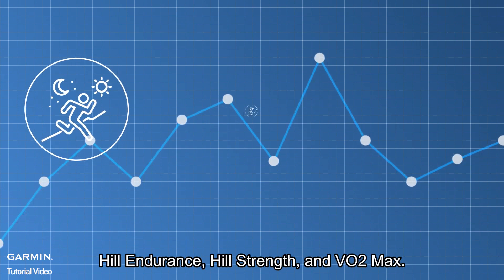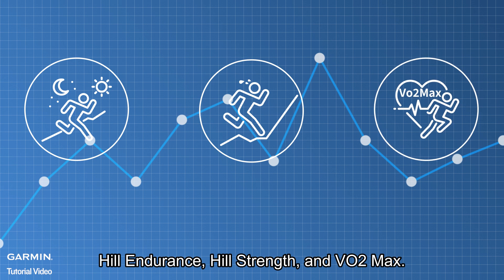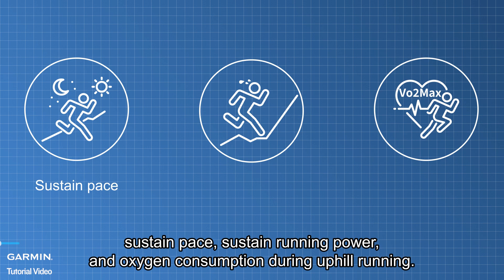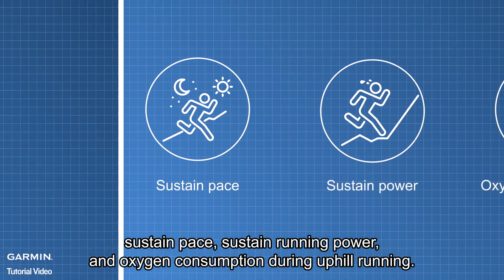The Hill Score depends on the following factors: hill endurance, hill strength, and VO2 max. These factors consider the ability to sustain pace, sustain running power, and oxygen consumption during uphill running.